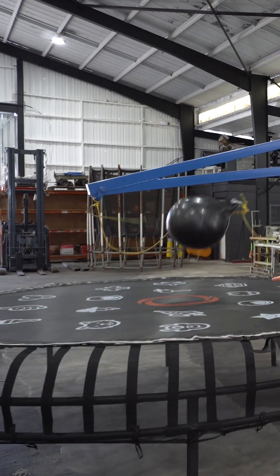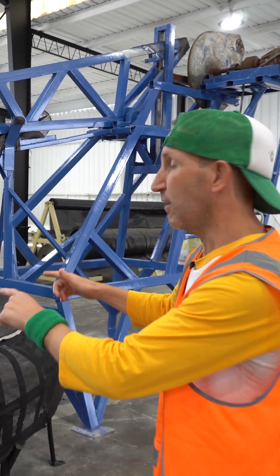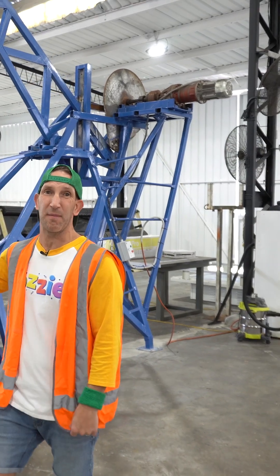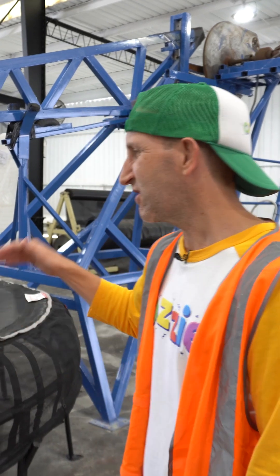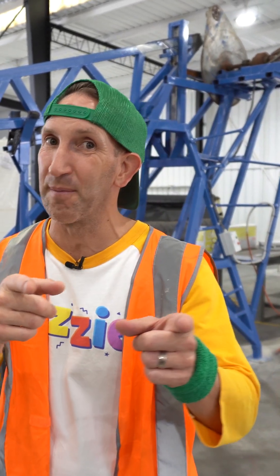But it'll do this not just once or twice, just to make sure it works and we're good to go. It'll do this day after day after day. It might do this about 15 to 20,000 times to actually try and break this thing, just to make sure it's definitely not going to break when you kids are jumping on it.